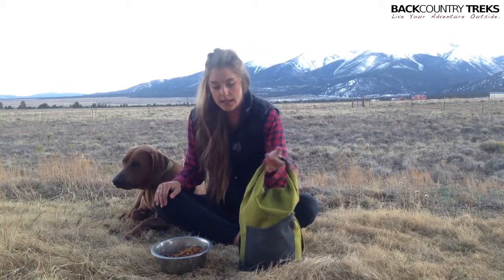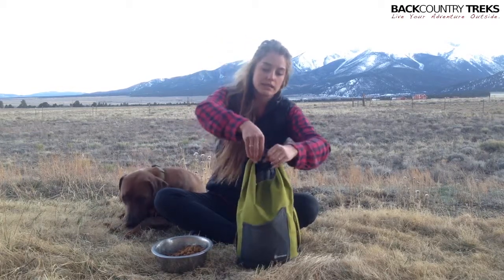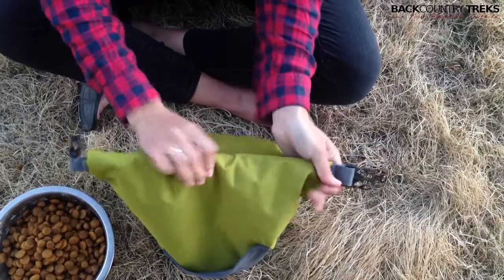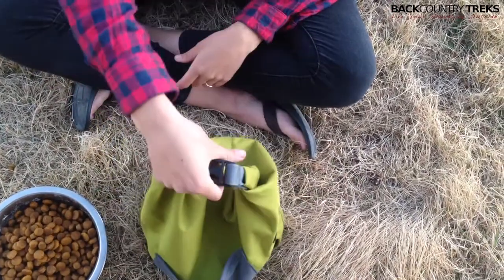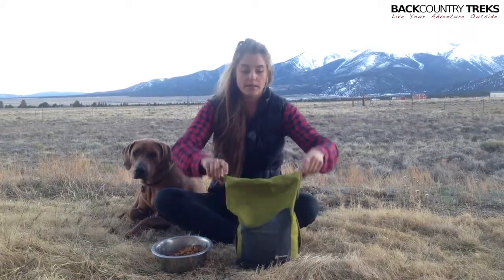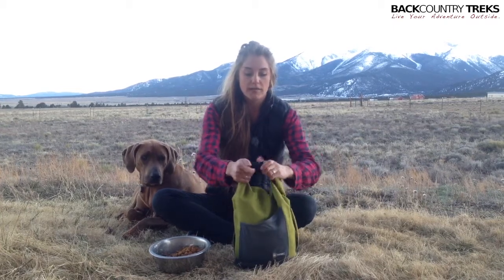We love this because it will carry a bunch of food, and it's really nice because if you're on a road trip, you can actually compress this down as you use the food. So you're not taking up a ton of space in your car, whereas if you had a plastic bin, you're going to be taking up the same amount of space even if you just have a little bit of food in there. So that's a really great feature about it.